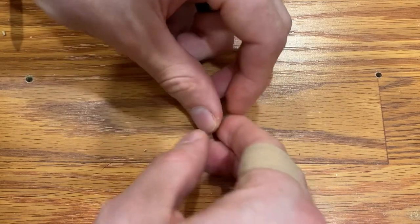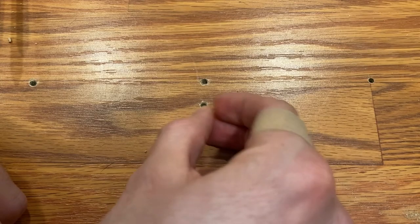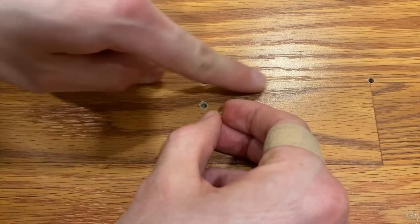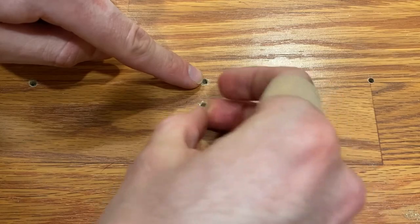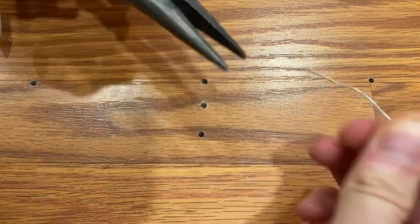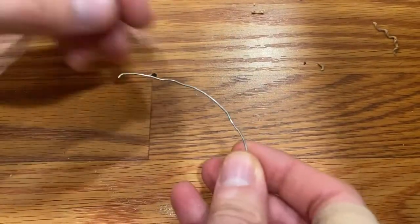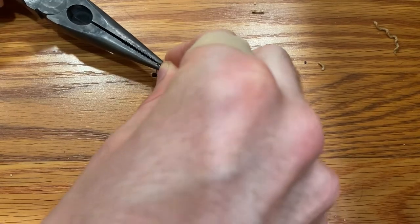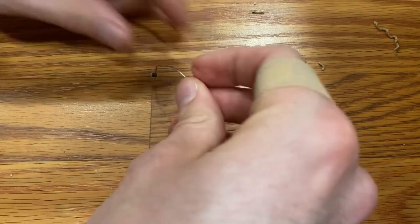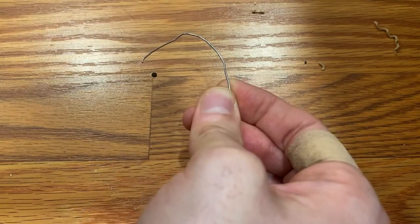I then turn it around trying to find a joist on the other side, and I can't turn it because the curved paperclip is hitting the joist, which happens to be right here. To confirm you're in a joist on a hole that does have one, put the paperclip down through the hole using pliers. If you push it down to the depth you drilled and it's still hard to go further, that shorter end is scratching against the wood — you've found the joist.